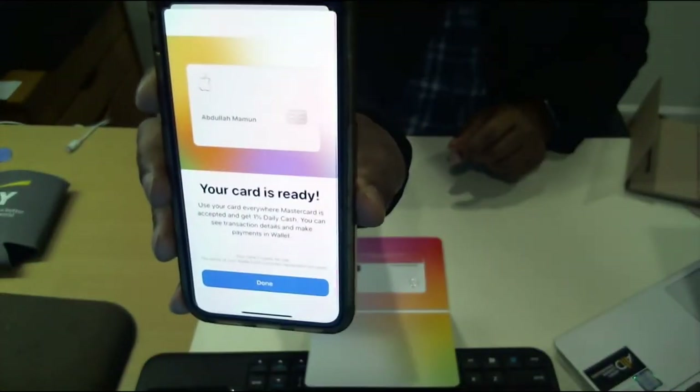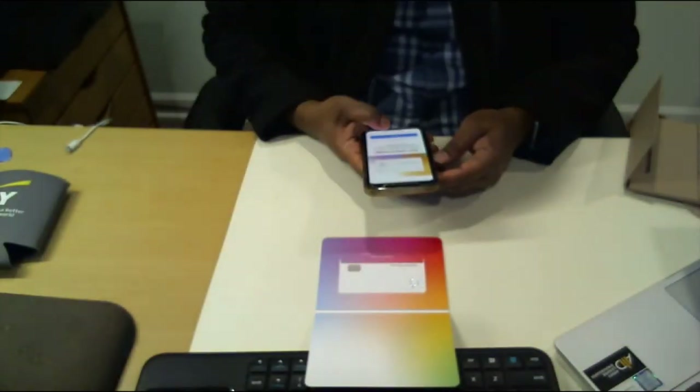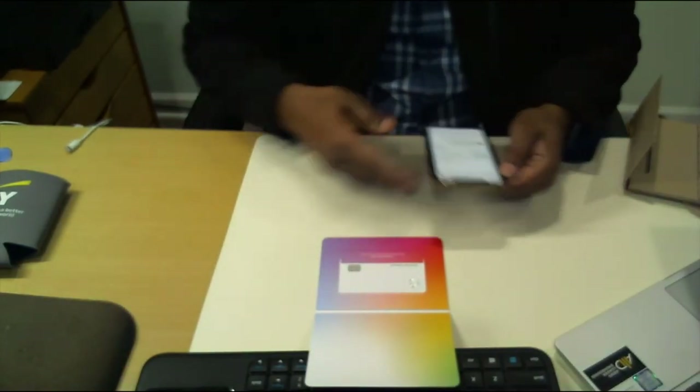And your card is ready. It says your card is ready — and done! That is how you activate your Apple Card.